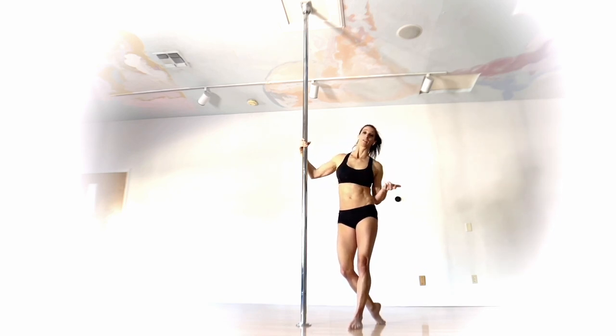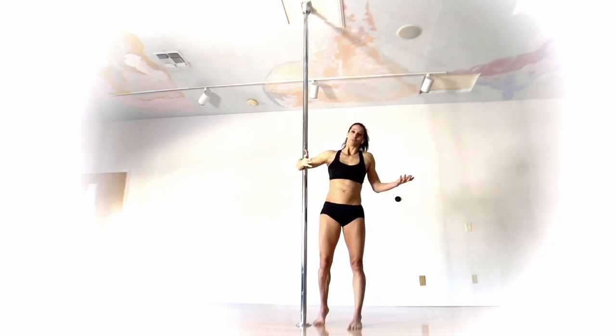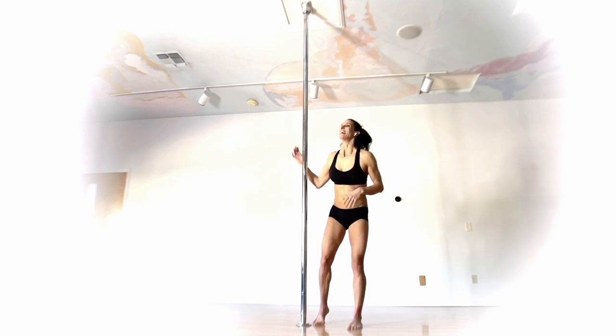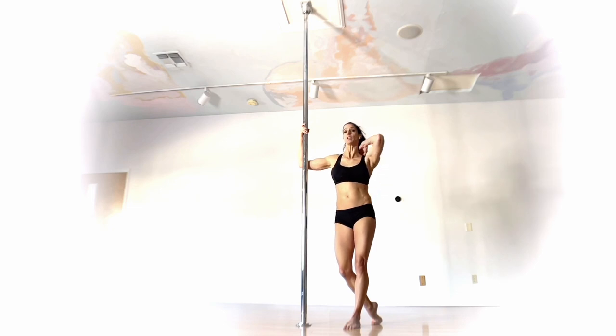The centripetal force of the spin definitely pulls you into the elbow and makes that leg come out a little bit more. If you really want to and you're a glutton for punishment, go ahead and try it on static — I'm going to stay on spin. For this one we're going to start from a climb.